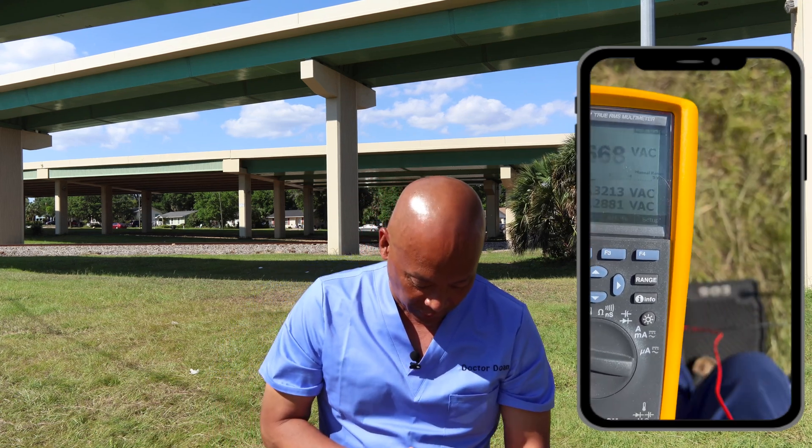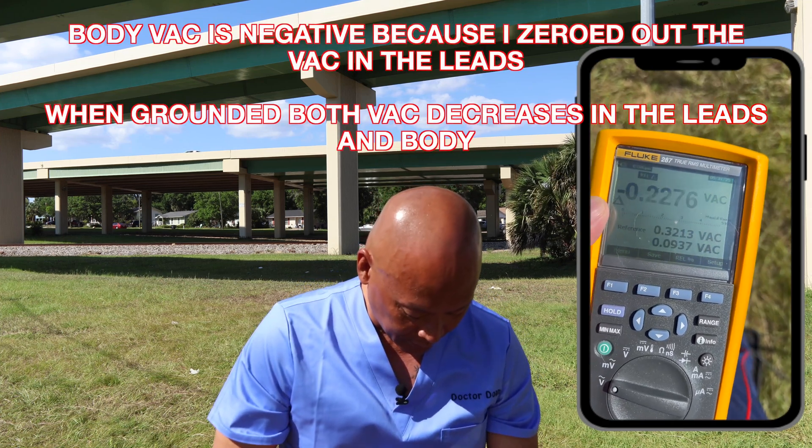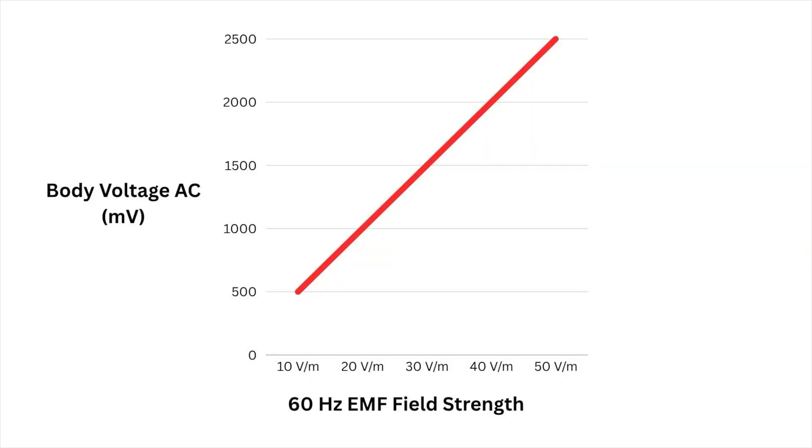Look what happens when I ground myself to the earth barefoot — it goes down below zero, actually a little bit negative because I zeroed it out. With all the electrical pollution, as the source gets stronger and more intense, so is the effect on the human body.